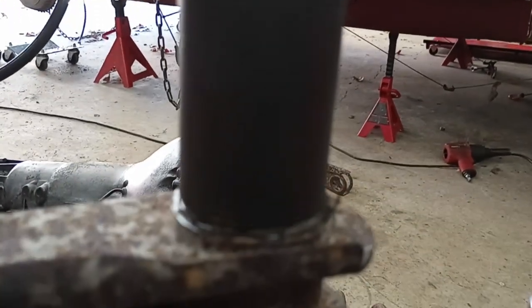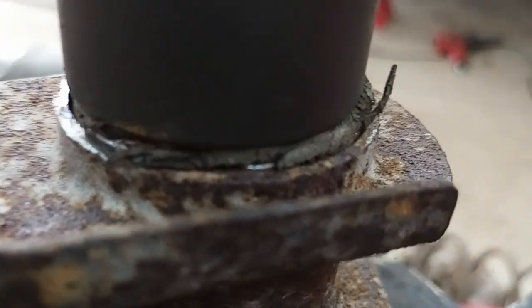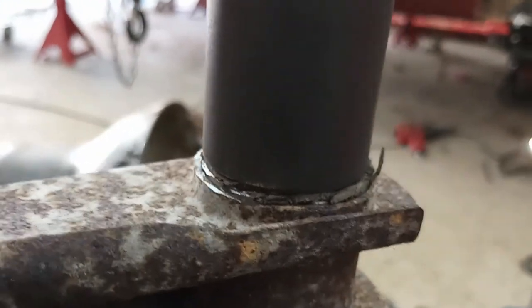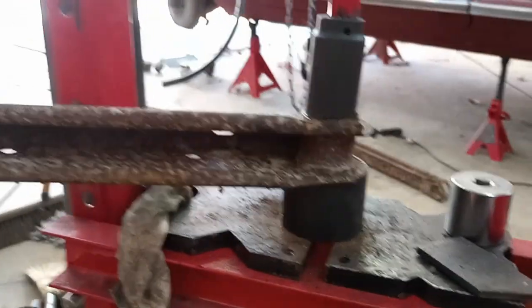It took a little bit of aligning, but I got it in the press using a series of sockets that are a good size. You can see it fits right around where the metal shell is, and I'm starting to push it through. Took a few tries to get it right. Now it's kind of going. I'm going to have to reposition it — takes a few tries, because it's a bit of a balancing act, as you can see.